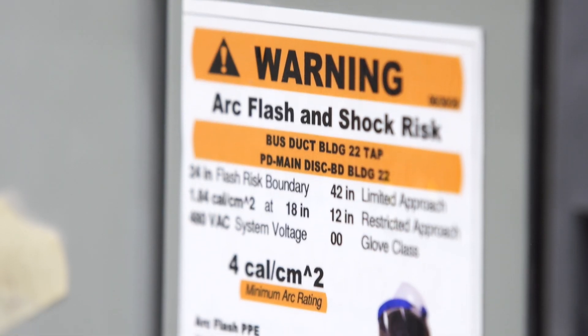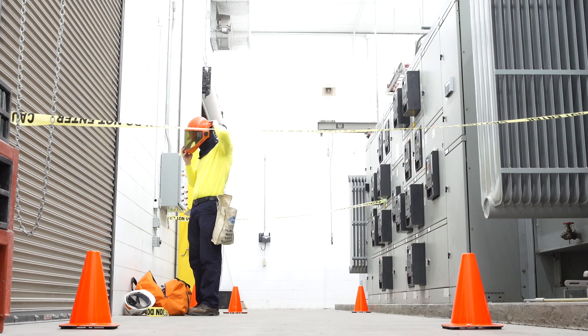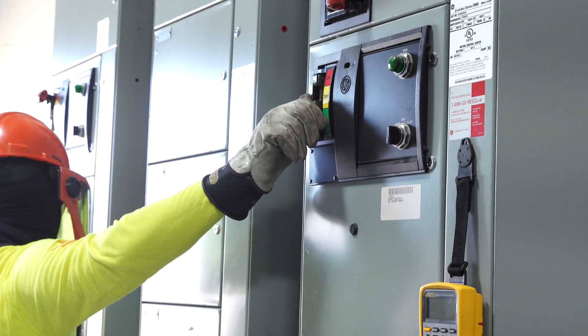Going back to our example, when Luke is creating an electrically safe work condition, he'll be checking for the absence of voltage. That will subject him to 480 volts and an arc flash hazard of 7 calories per centimeter squared. There's a shock risk from coming into contact with a possible 480 volts, and a risk of arc flash through a voltmeter or accidental contact between two phases. Because of these risks, Luke must wear the correct shock and arc flash PPE when verifying the circuit is de-energized.